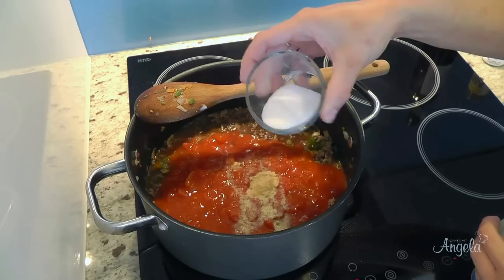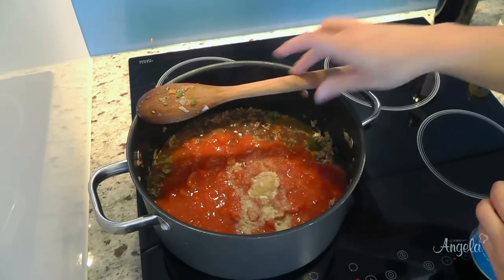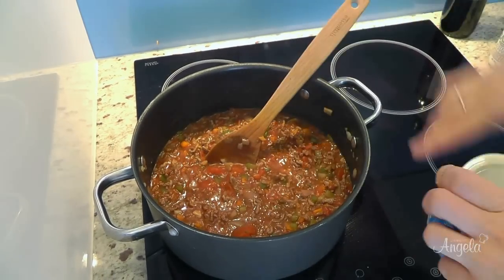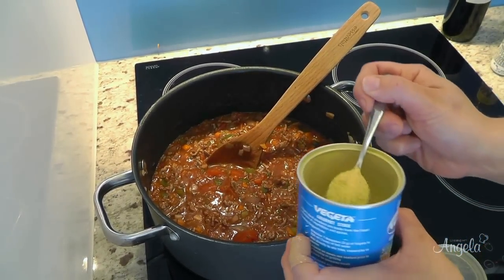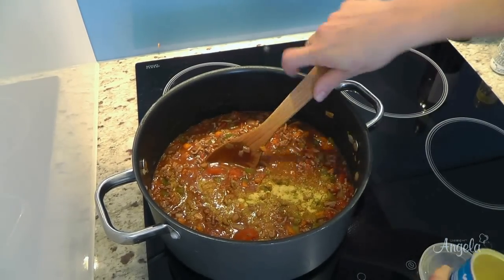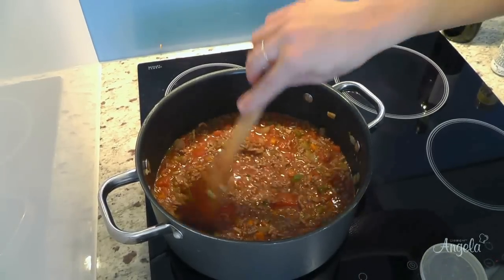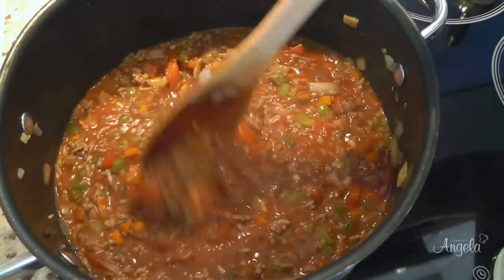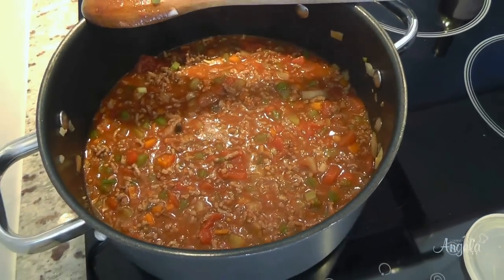That was pepper. And salt. Give that a good mix. We're also going to add the vergetta stock, approximately a heaped teaspoon. Give that another mix. Then we're going to decrease the temperature to about half and simmer that for approximately an hour and a half.